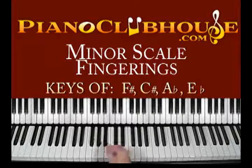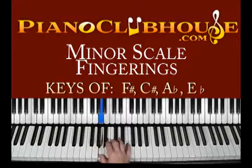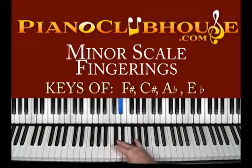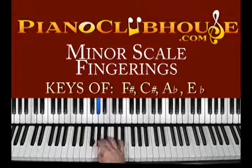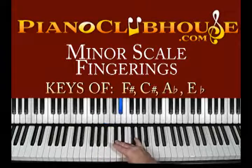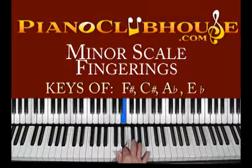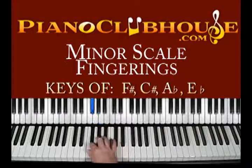Melodic minor raises the 6th and 7th tone by a half step going up, and then puts it back to the natural state when you come back down. At this point, we're going to do a D sharp, E sharp to F sharp. That's a weird stretch right there — a real hard tuck. You're going to be feeling and pulling. And then all the way back down, it goes back to the E, the plain old D, and then the black notes from there on out.